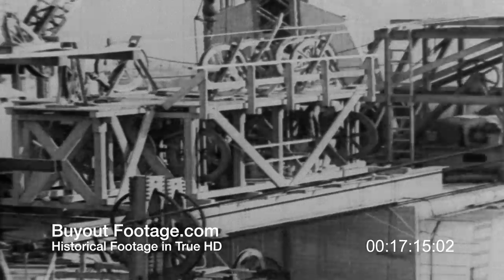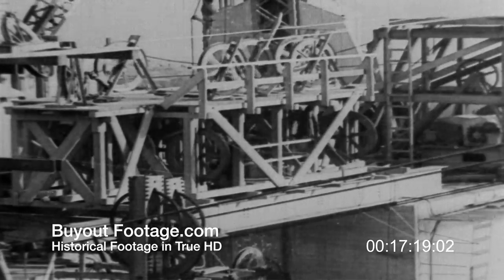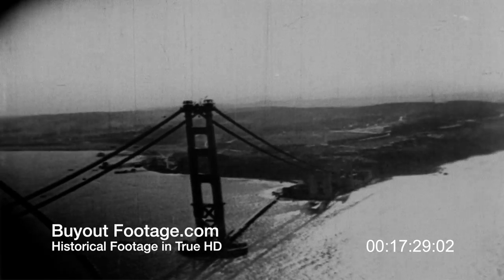Until 27,572 wires have been spun to form each main cable, will the bridge men hurry to the task? Finally, the last wire is to make the last trip. Befitting this great occasion, the carriage will be covered with flags. To some bridge man, it is a lucky day — for the one who has guessed the closest to the time the carriage comes to the anchorage wins a pull.